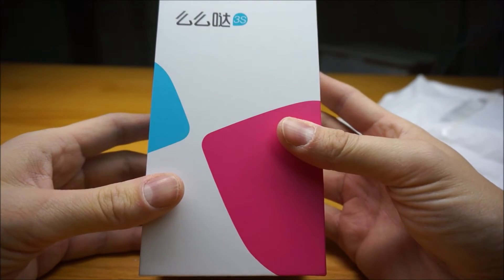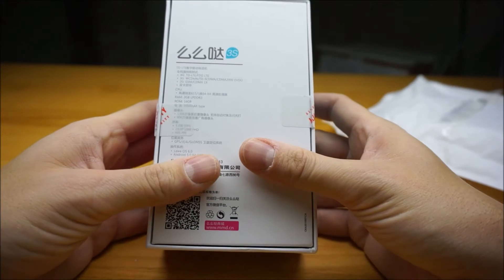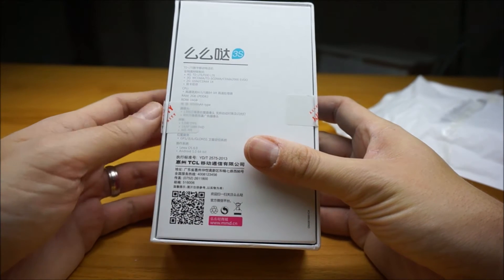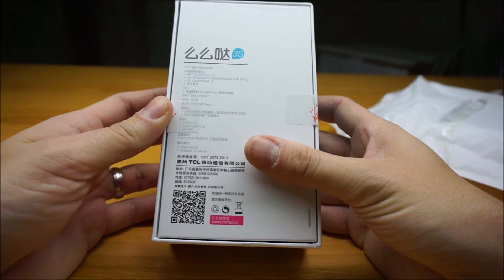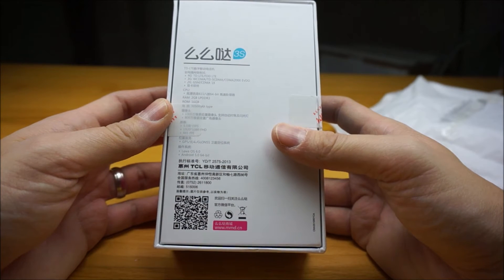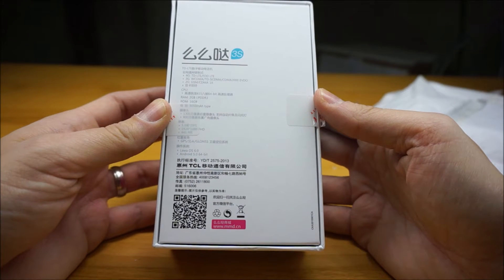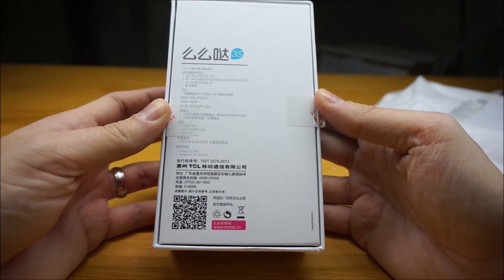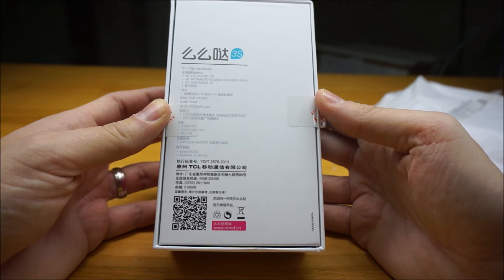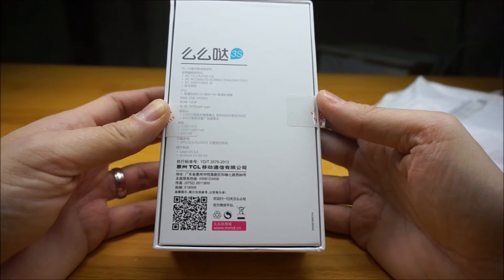This is a 5-inch phone. It is 1080p, 2GB of RAM, 16GB ROM. It supports sort of your typical Chinese phone frequencies: 3G quad-band, 2G quad-band, and a handful of FDD LTE frequencies.